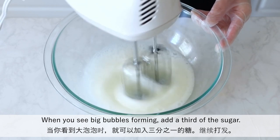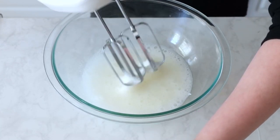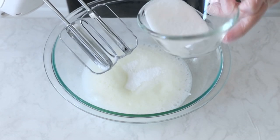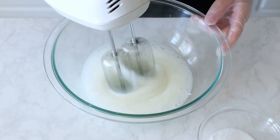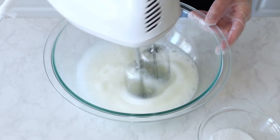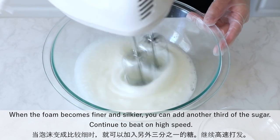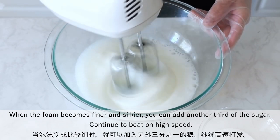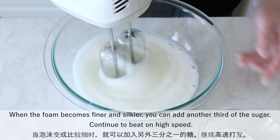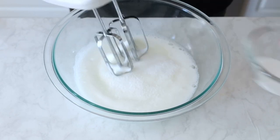When you see big bubbles forming, add a third of the sugar. When the foam becomes finer and silkier, you can add another third of the sugar.